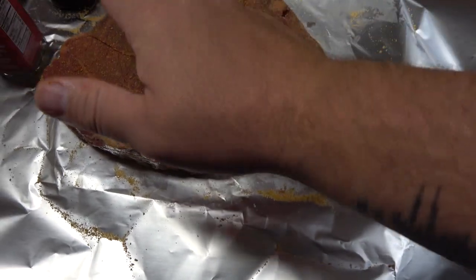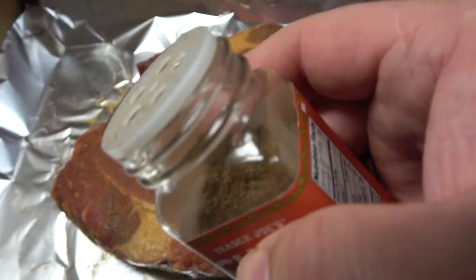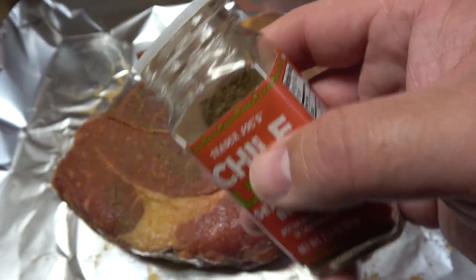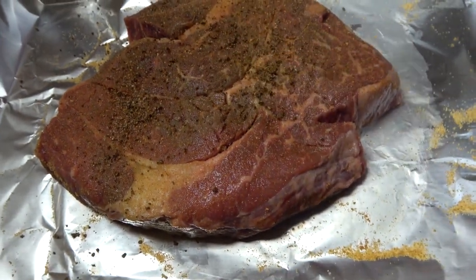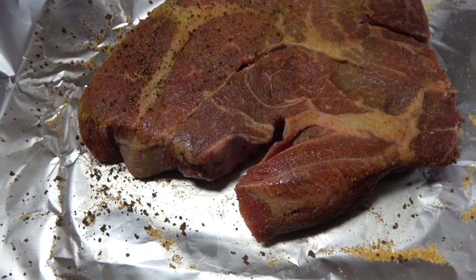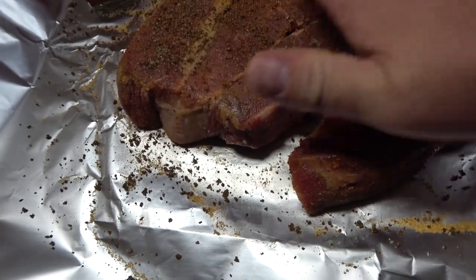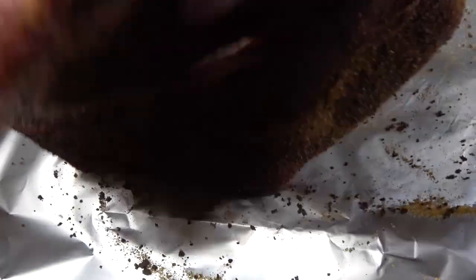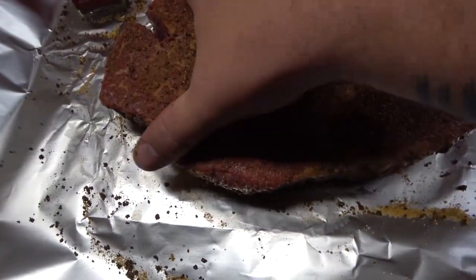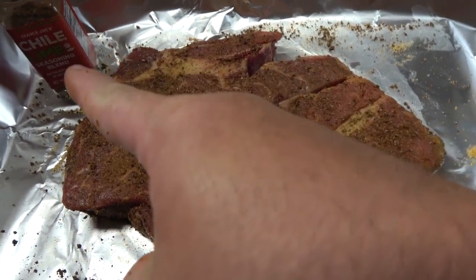Now it's time for the chili lime blend from Trader Joe's. I realized I was touching my Mitchell seasoning bottle with the hand I'd touched the meat with, so I had to wash the bottle off — get gloves or this is going to take longer. Chili lime seasoning right over the meat — be generous, it's a big cut of meat. It's gonna smoke a long time, you want a lot of those flavors in. I've been watching some really cool people online, pitmasters who know how to do this — Malcolm Reed, by the way, if you're watching this, you're awesome.